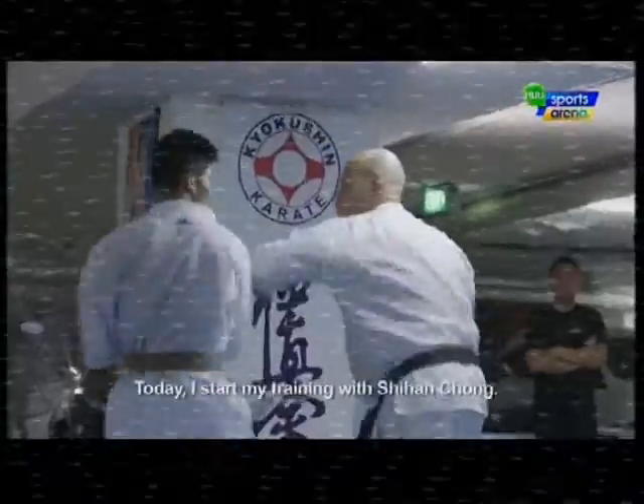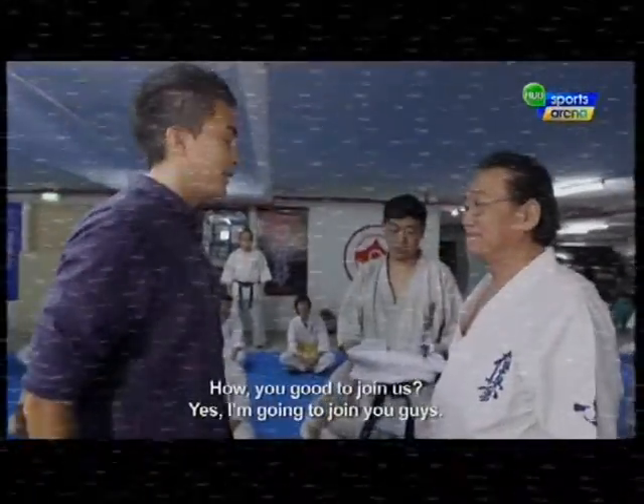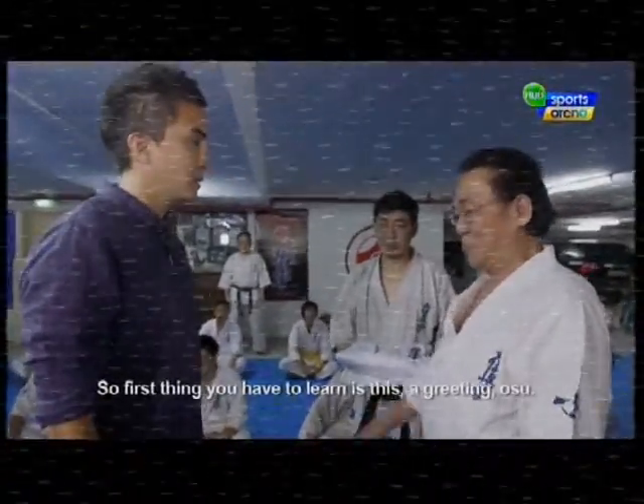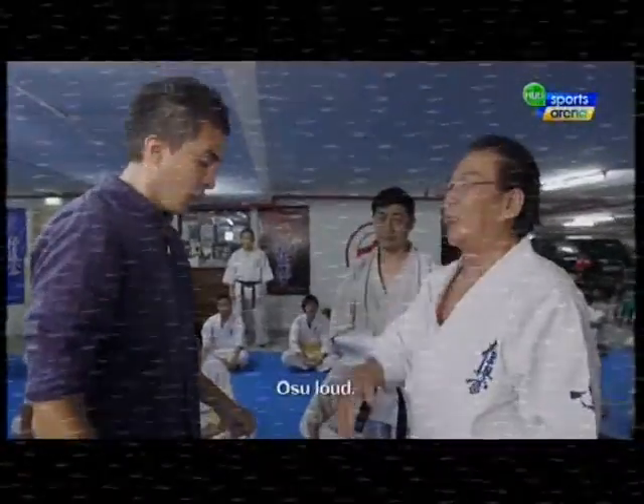Today I start my training with Shi Han Cheong. He asks if I'm going to join them, and I say yes. The first thing I have to learn is the greeting: Os.